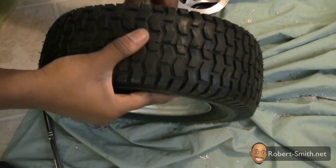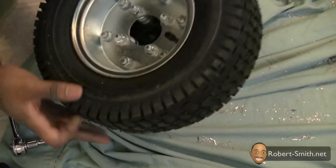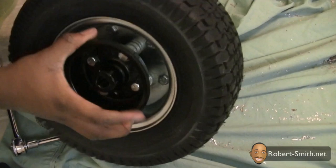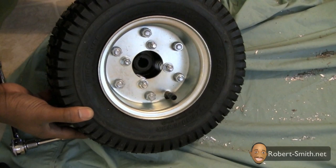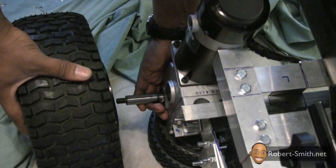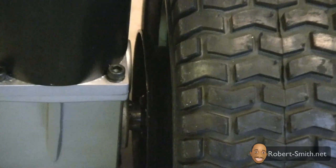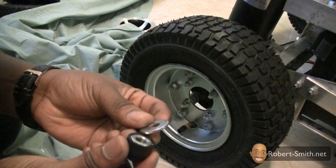Next I just needed to tightly screw all the stop nuts back in place. Next I could finally put the new modified wheel back on. After the wheel was attached I checked to make sure there was enough clearance between the motor enclosure and the wheel.